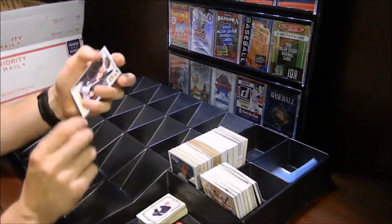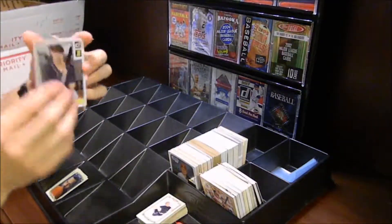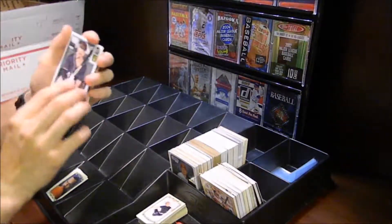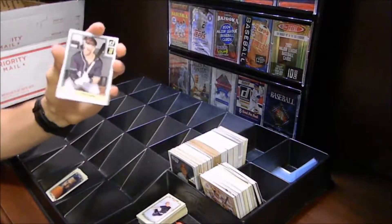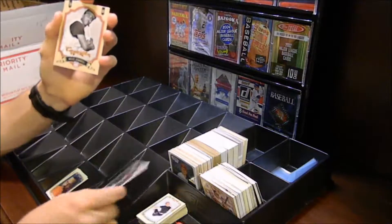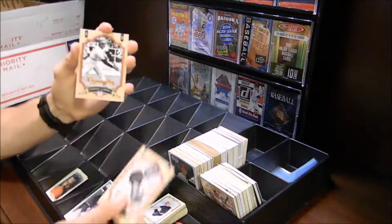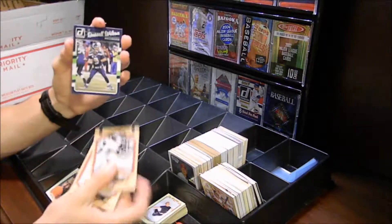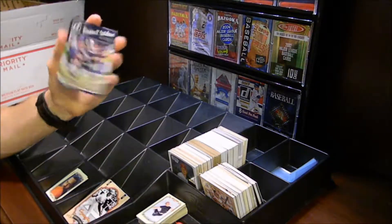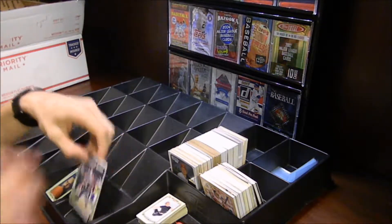We've got a few more pulls to show you. We've got a Bryce Harper on the throwback for Donruss — this is a 2016 throwback that looks like the 1982 Donruss throwback for Bryce Harper, which is very interesting. We also have a few more Cooperstown cards showing Willie Stargell and Roberto Clemente, which is very nice. We also have the notable 2016 Donruss of Russell Wilson.